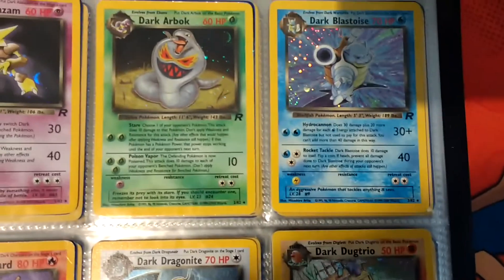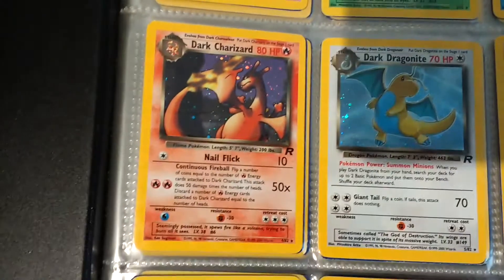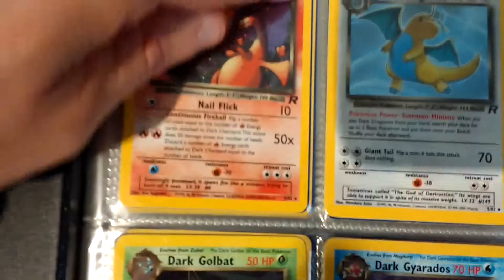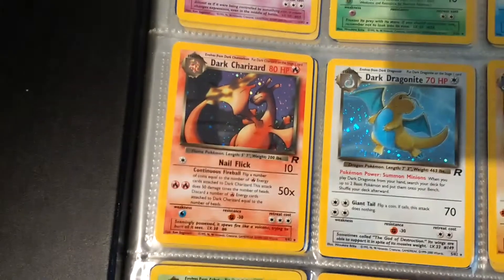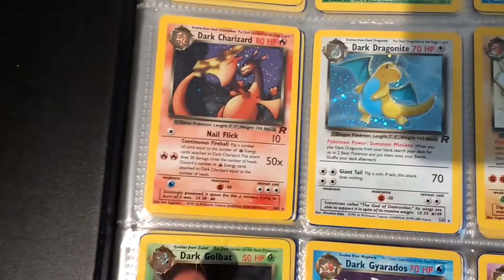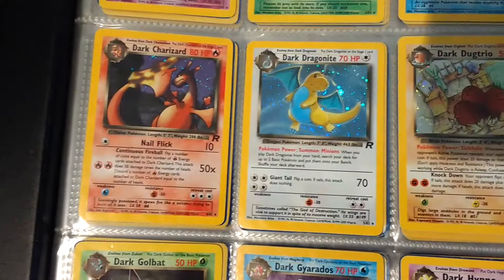All in really, really good condition. There's a bit of wear on this Dark Arbok. And then we come down, we've got a Dark Charizard here. This one has a dink in the top corner. However, I do have two more versions of this in my Charizard collection. I put this one in here just to complete the set. So it's not the greatest condition, but I've still got others that are not in the set.